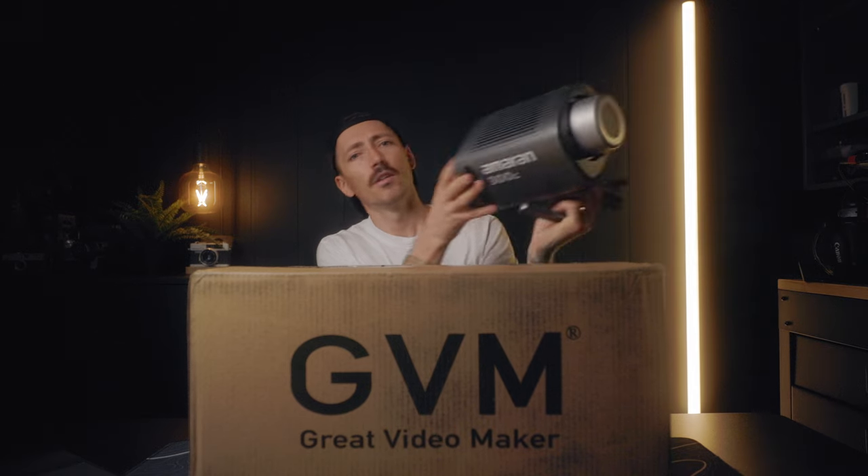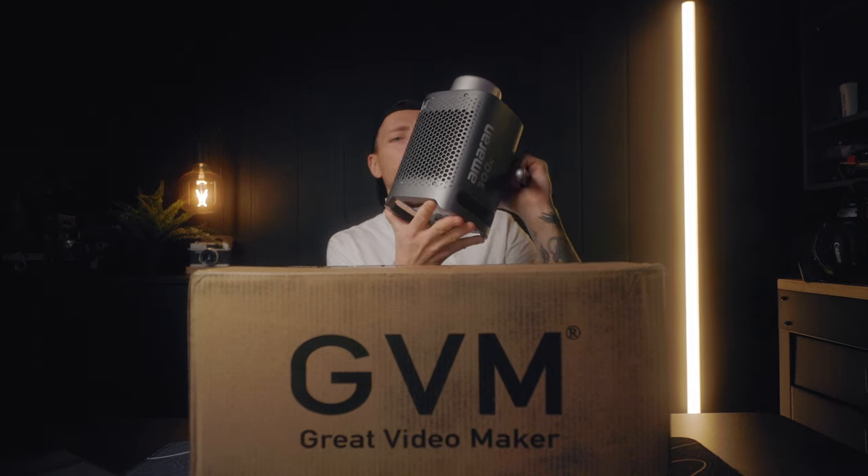Check it out — I got a new light. GVM Great Video Maker sent this to me to compare it with my Amaran 300c. Normally I use Amaran products; I'm being lit by a 100c right now and I use the 60x all the time. So let's see if this GVM can compare to the ease of use and portability of Amaran lights. I'm going to go ahead and open up and introduce you to the GVM Pro SD 300c.